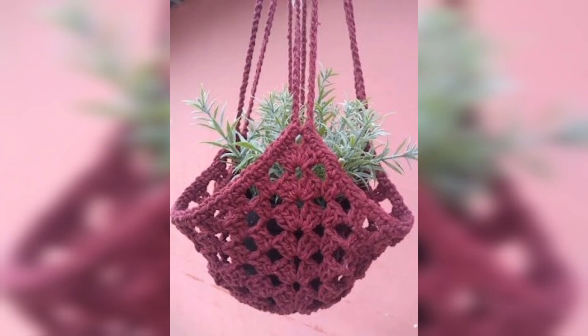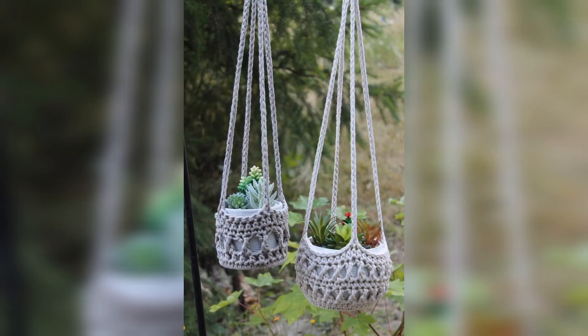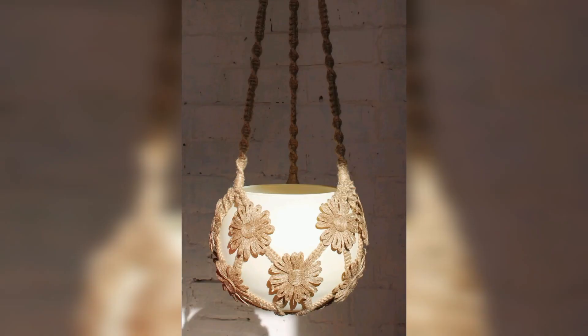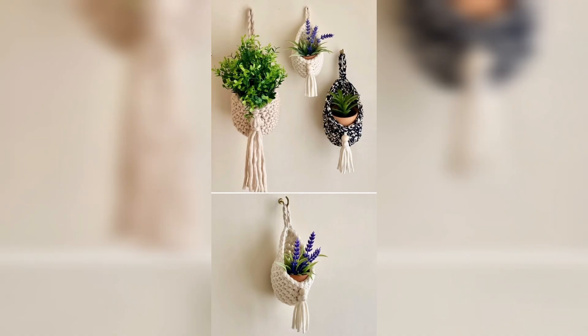It's a great crochet idea for a quick project. To create these easy plant hangers, you are not going to need a lot of time. What's so great about this crochet pattern is that it can be customized to a pot of any size — preferably pots that keep the same circumference from top to bottom.